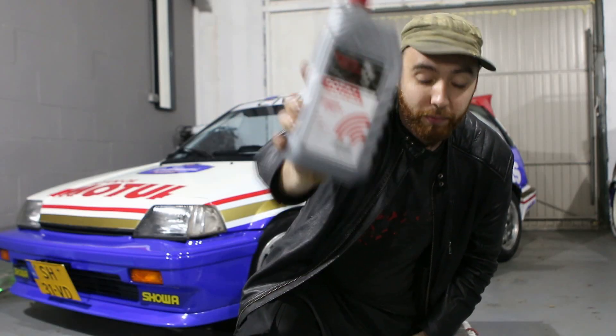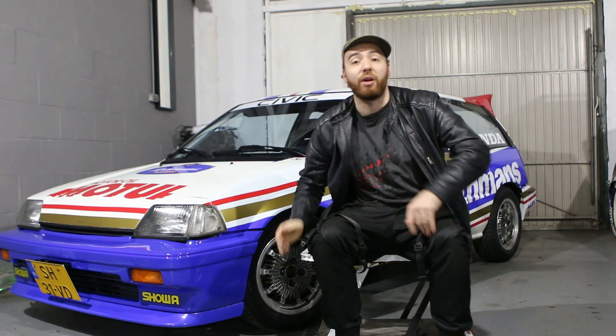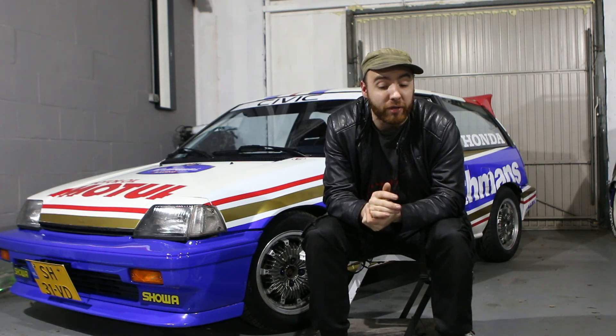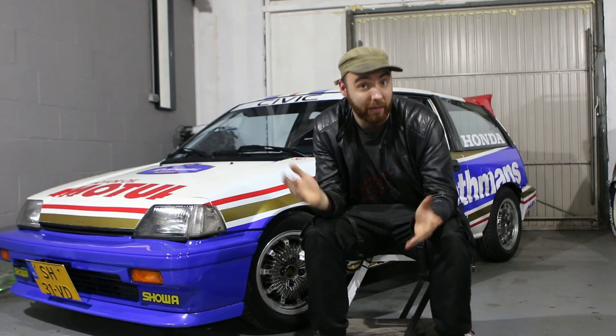Luckily for me, I hopefully have an answer, and that's DOT 5.1 brake fluid. The old brake fluid in this car — I don't know when the last time was that it had been replaced — but I think it's overdue. And I'm very curious to see what the difference is between old worn-out brake fluid and new DOT 5.1 racing brake fluid. So let's find out.